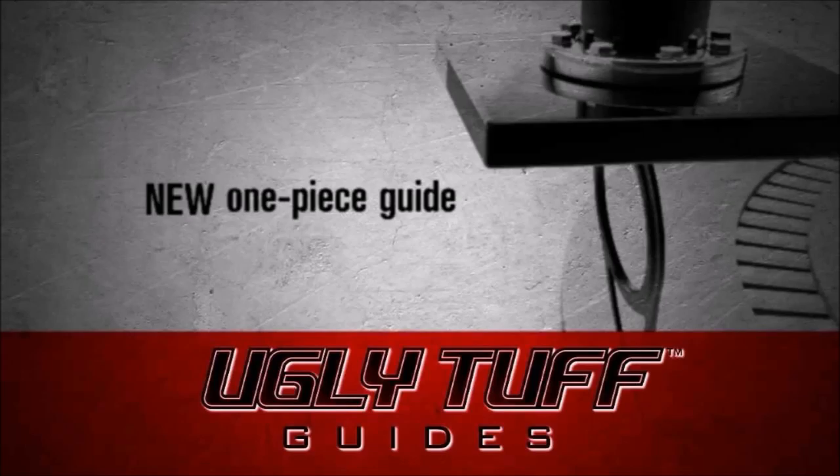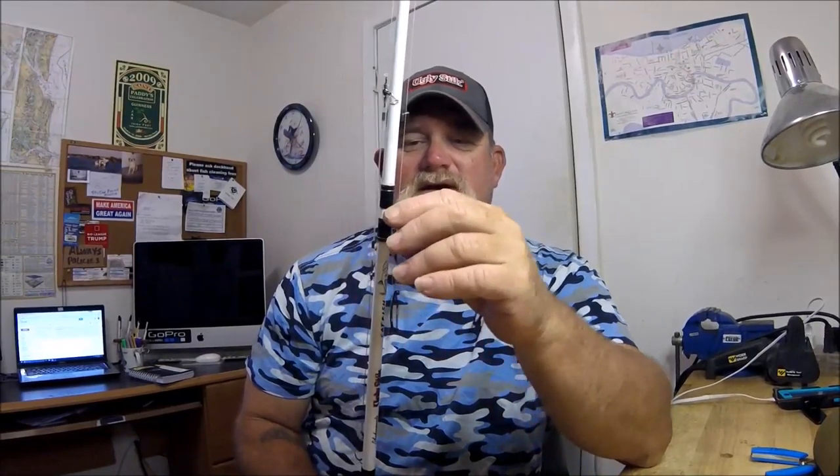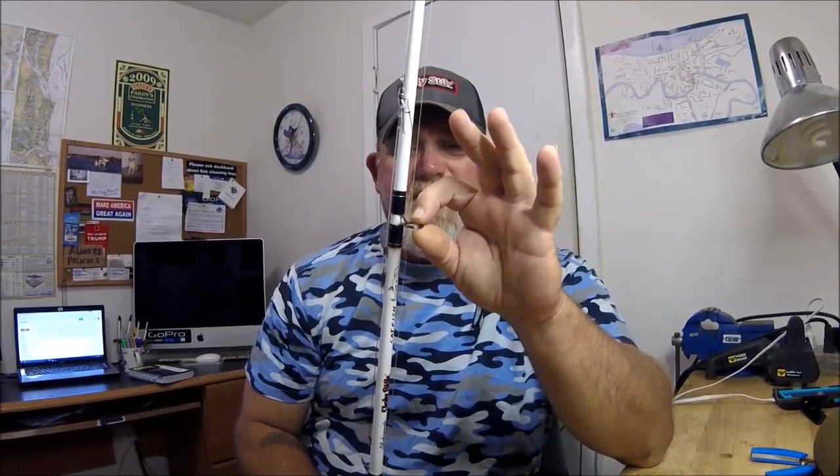There are changes going on in the Ugly Stick world. What it is, is a move to the Ugly Tough guides — the stainless steel titanium-inserted guides that can't fall out. Most of the Ugly Stick line has gone to these Ugly Tough guides. This one here happens to be on a white Ugly Stick catfish rod, one of my absolute go-to workhorses.